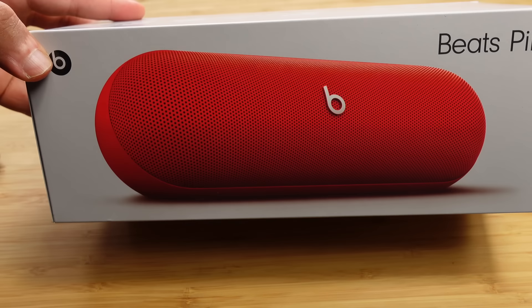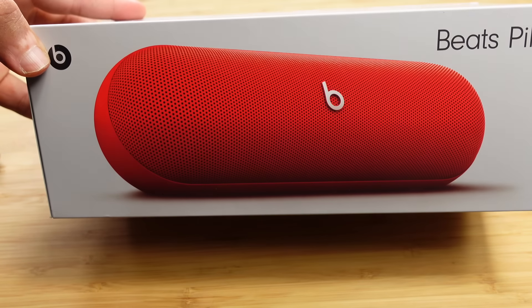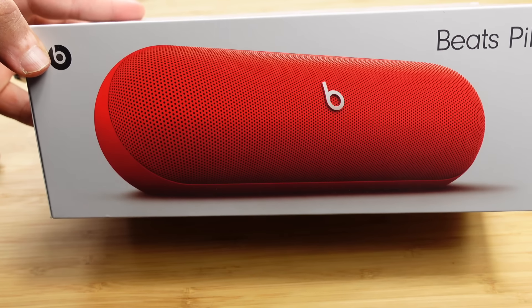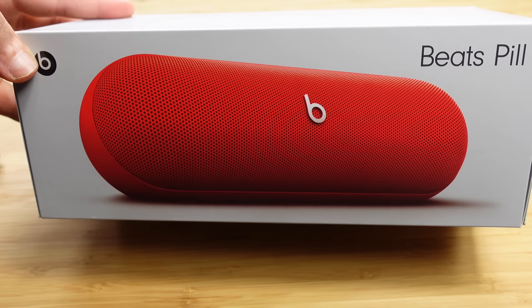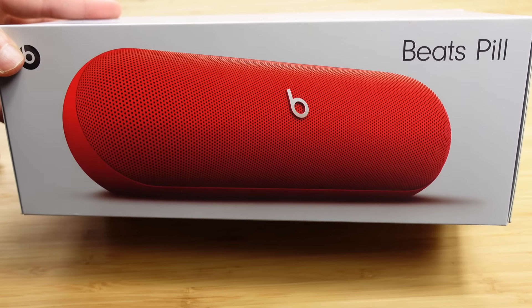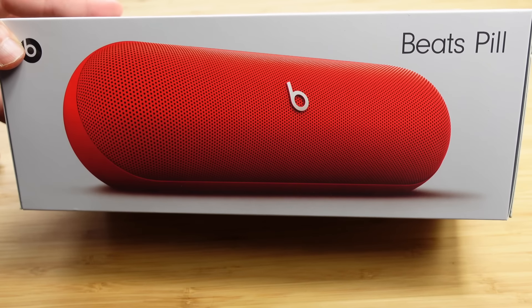Today I'm going to show you a complete beginner's guide of the Beats Pill. I'm going to show you some of my favorite tips, tricks, and hidden features allowing you to leave this video as a Beats Pill expert. Let's get started.